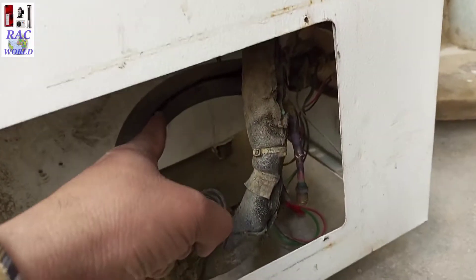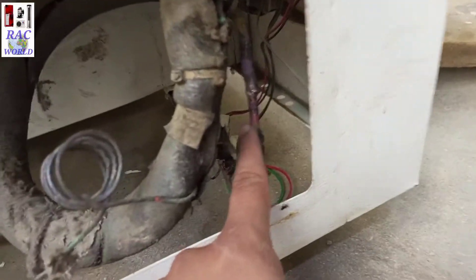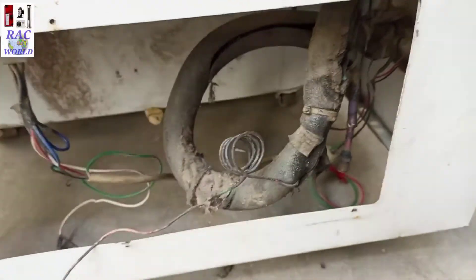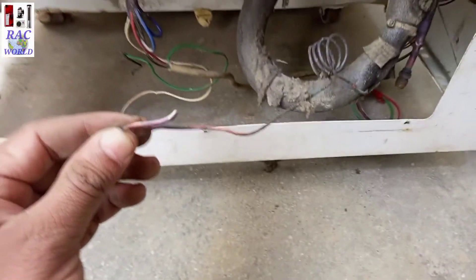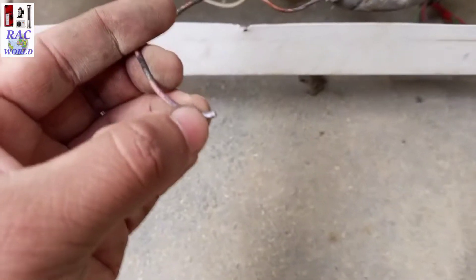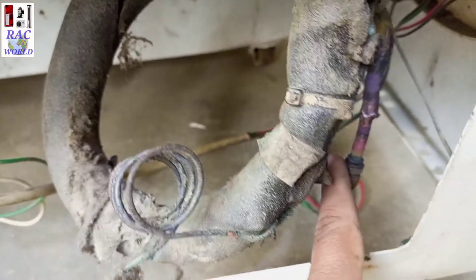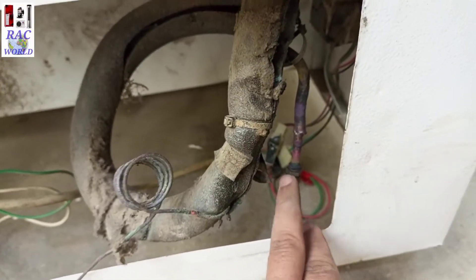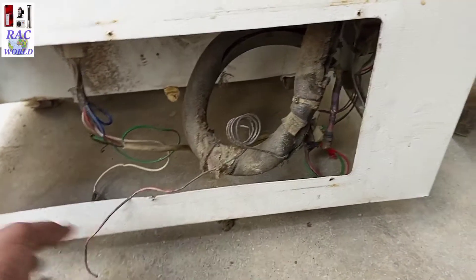This is the evaporator return pipe. We call it return pipe, and here I have already jointed a pin valve for filling nitrogen pressure. And this is its capillary tube — the starting of the evaporator — and I have already made it dead by using copper brazing.